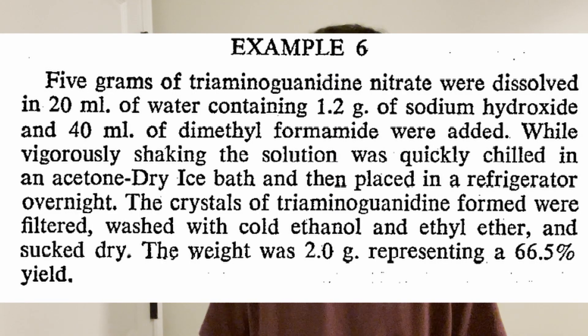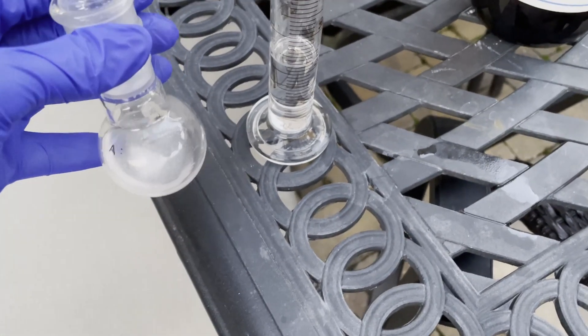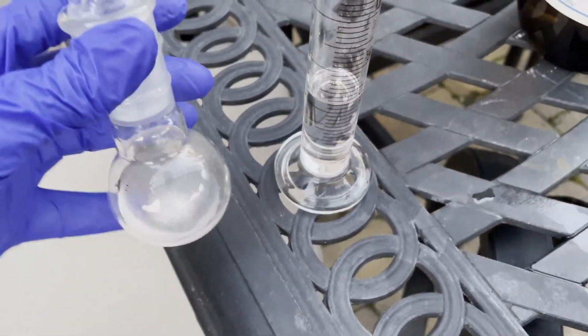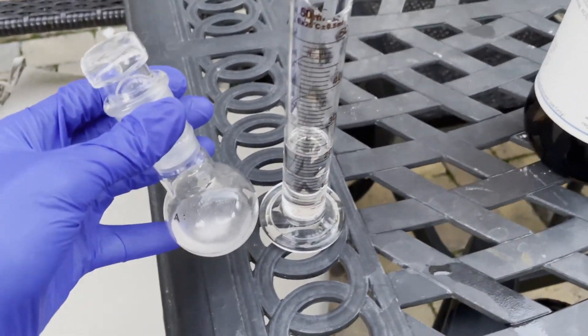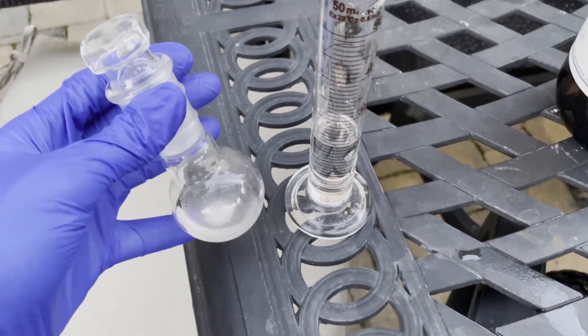So the next step in this whole process is for me to turn this triamino guanidine nitrate into the chloride. To do this, I must first free base it, and for that I will be using dimethylformamide, water, sodium hydroxide, and a very cold ice bath using dry ice. I actually managed to do this reaction first try as it really is not that difficult, and I got exactly the yield that the paper got in the patent that I followed. Here I'm doing exactly half the scale of what the patent did, and here I have my sodium hydroxide water solution with the triamino guanidine nitrate dissolved in it. To this I will now add the dimethylformamide, and once that is added it heats up greatly while I have to vigorously shake it for around a minute.